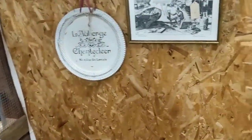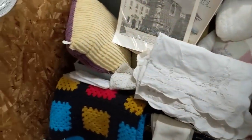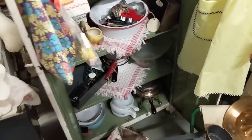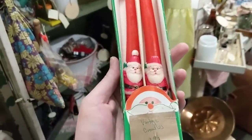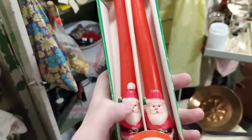I am currently in the booth I was at last time when I bought that chalkware Santa sleigh village thing from the 50s — that ended up being worth like $300 if it was complete. I'm just looking to see if they have the reindeer that go with it, but I don't see it unfortunately.